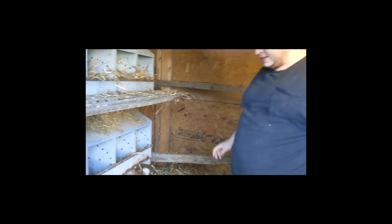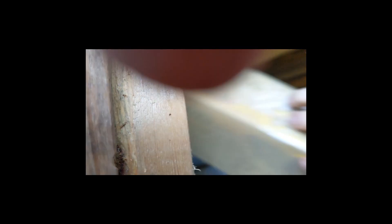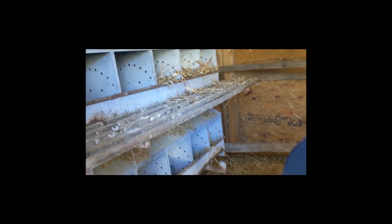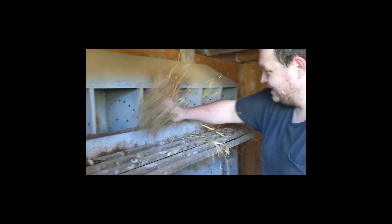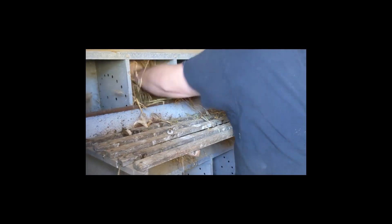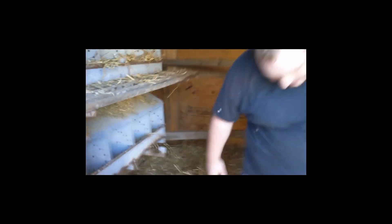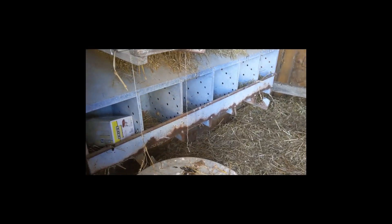Are we going to put them down there? No, don't even bother — they don't use them. Just put them in the top ones. The birds don't even use the bottom ones, so we're not even going to put hay in the bottom.